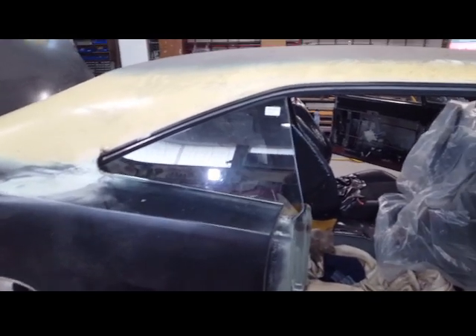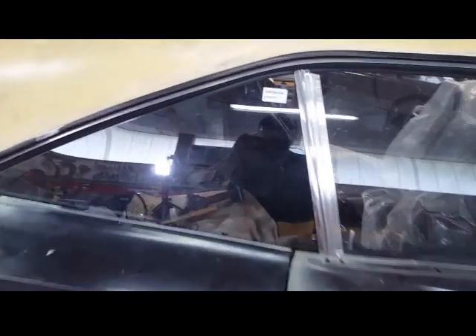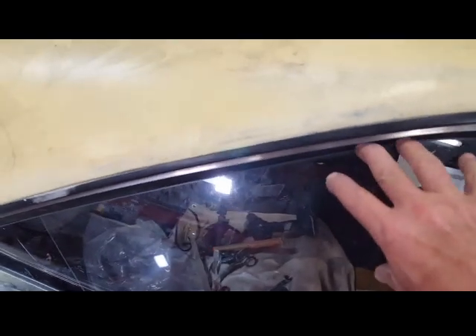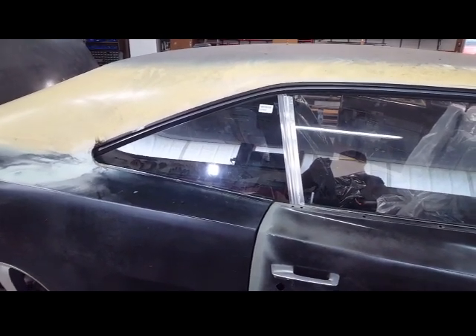From the outside you can see we've got a pretty good seal there — it's up against that pretty good and it's not moving, so no rattling. Pretty happy with the way that worked out.